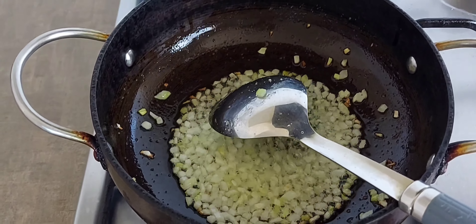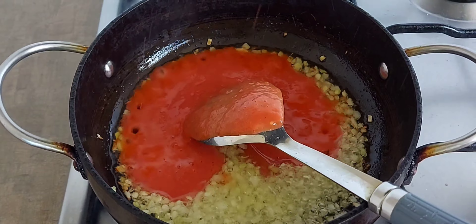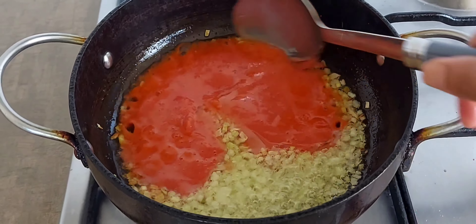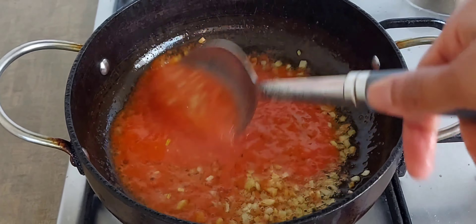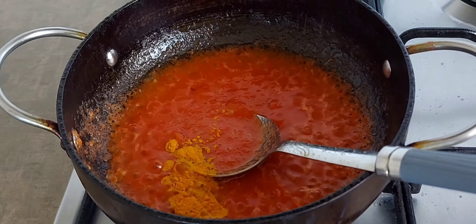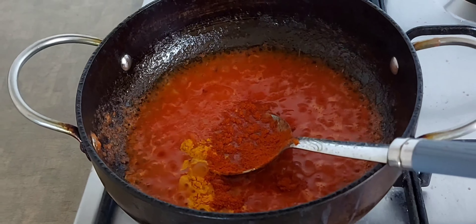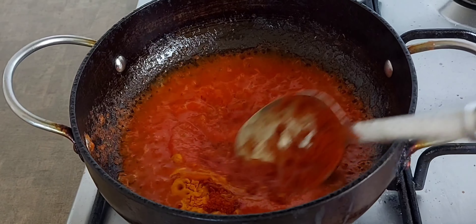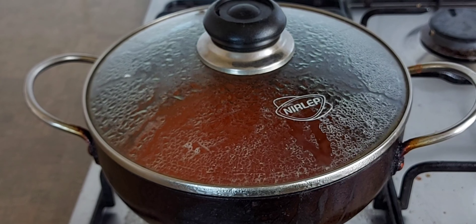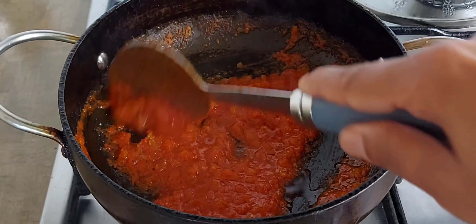Add the tomato puree and mix it in. Add a little more and mix. After 5 minutes, it will be completely cooked.